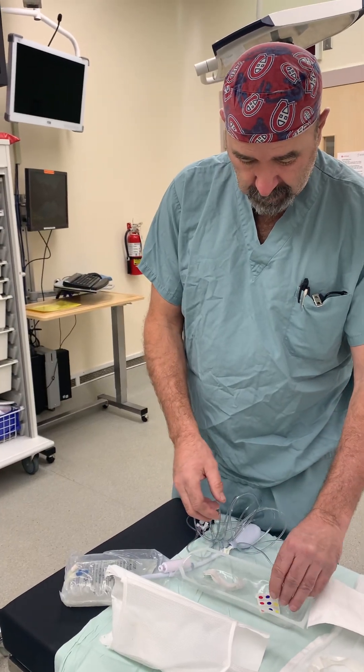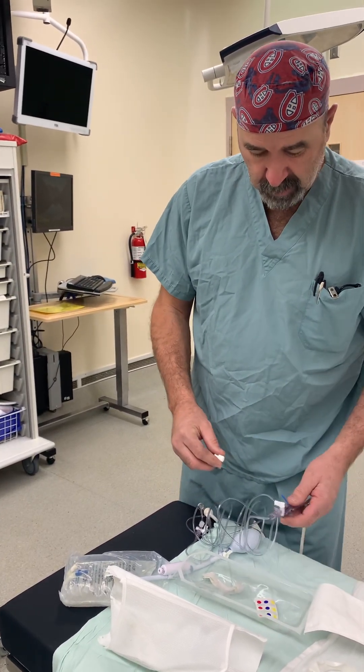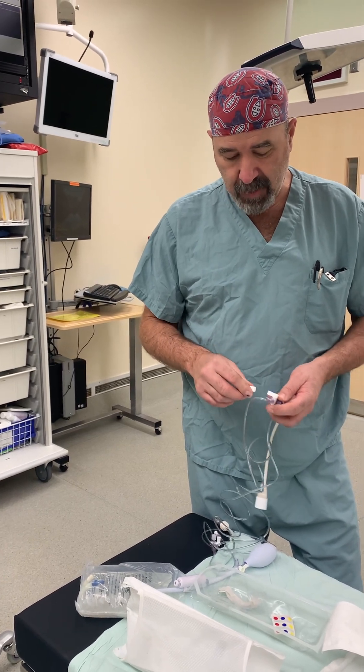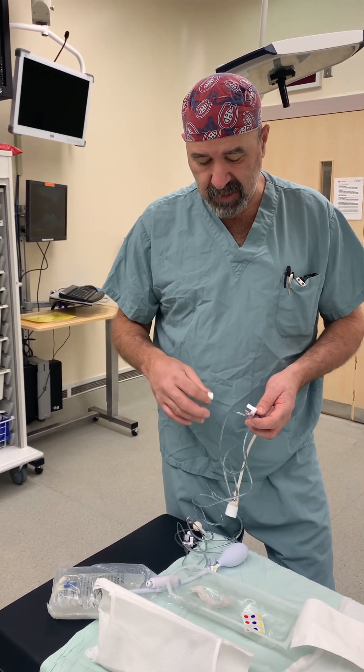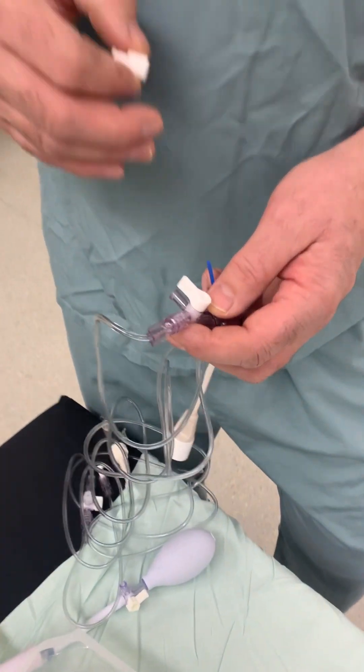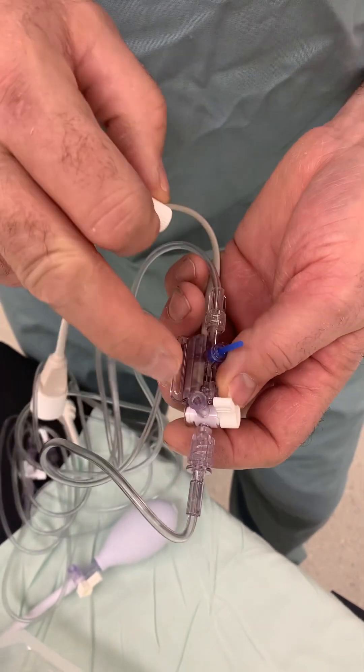Set up the pronged line. In order to do that, they have a vented cap on the end here for sterilization. We need to change those because if it's left open, the patient can exsanguinate right here.